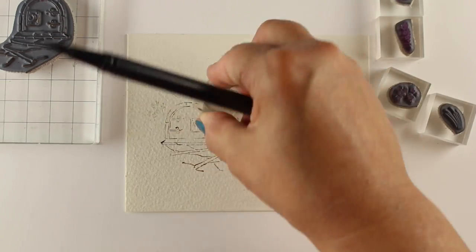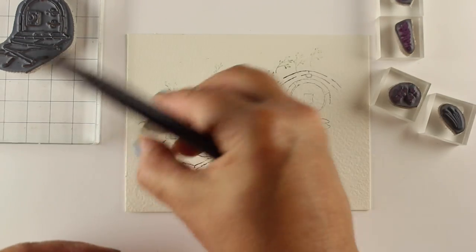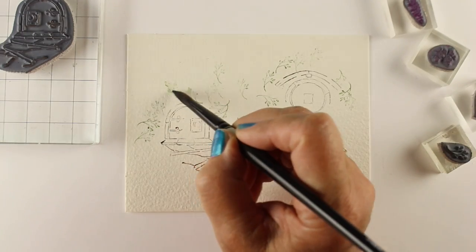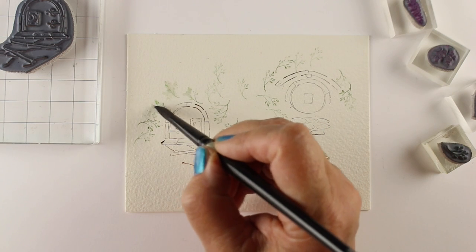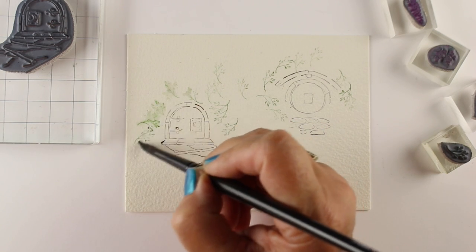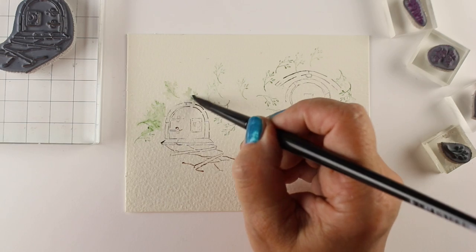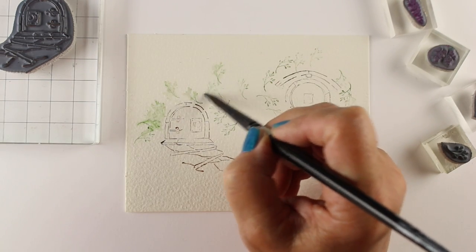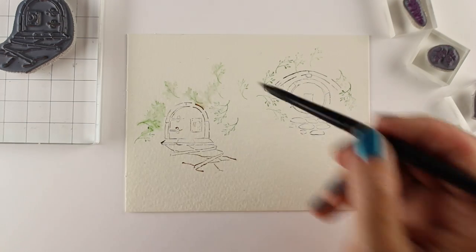The reason that I do the houses first, even though the greenery I'm stamping right now is going to be in the background, is because I want to be sure that I reserve the right places for the main image. So if you're going to do a lighthouse or a birdhouse, stamp that first, then do your background layers.